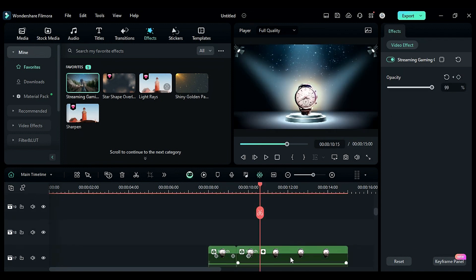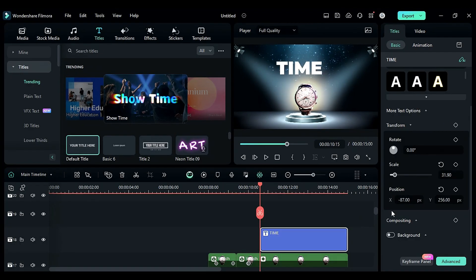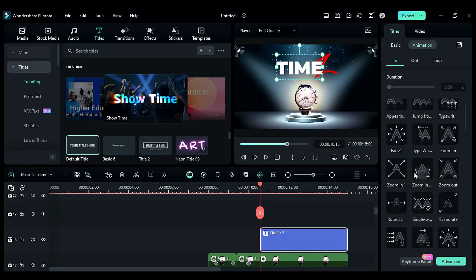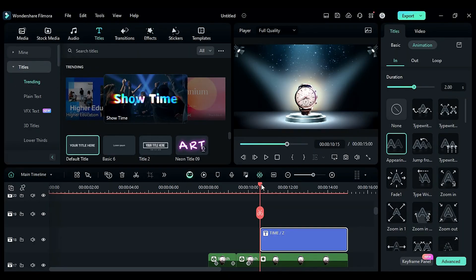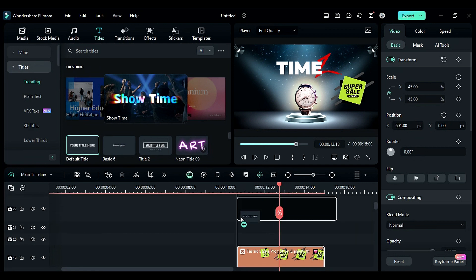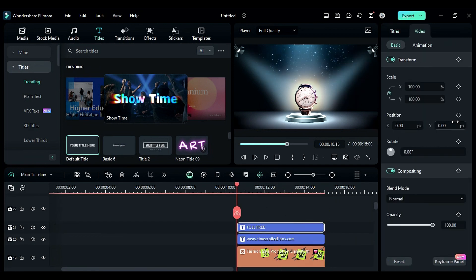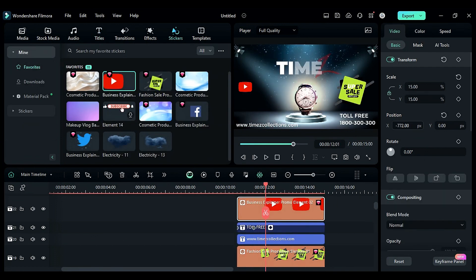Scroll up, go to the titles, and drop the default title to create a company name with text animation according to your need. Then go to the stickers and apply the fashion sale promotion sticker. Add a default title for a company website, another for a toll-free number, and finally add the social media stickers.